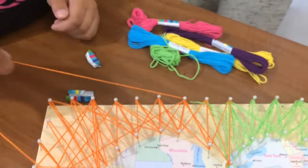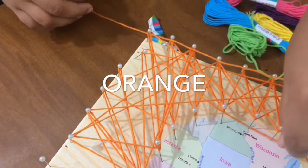First, step two: click the string on the stem.